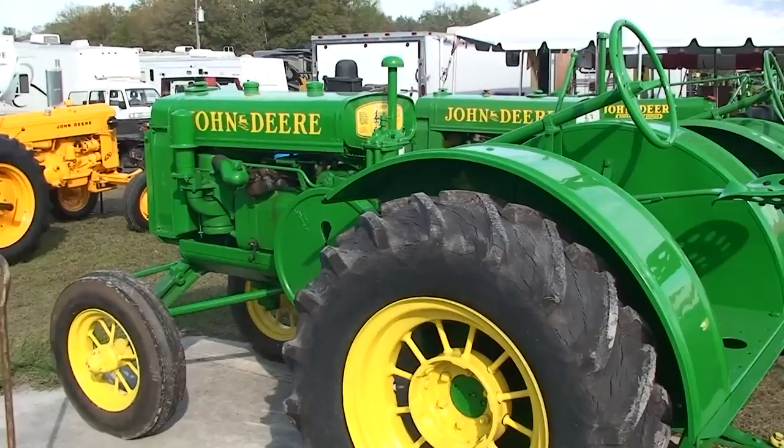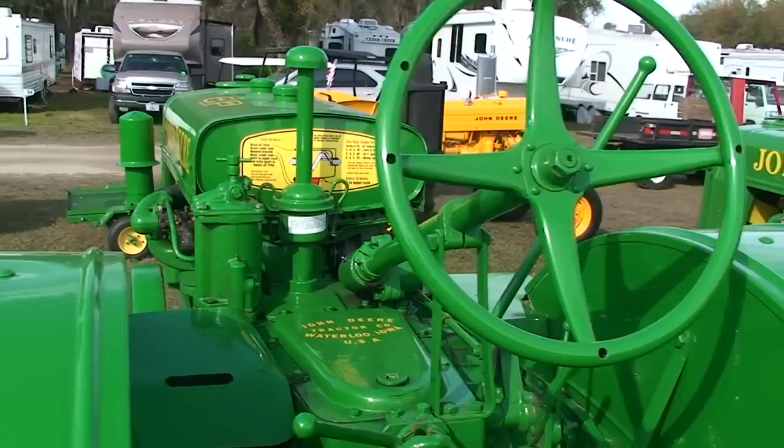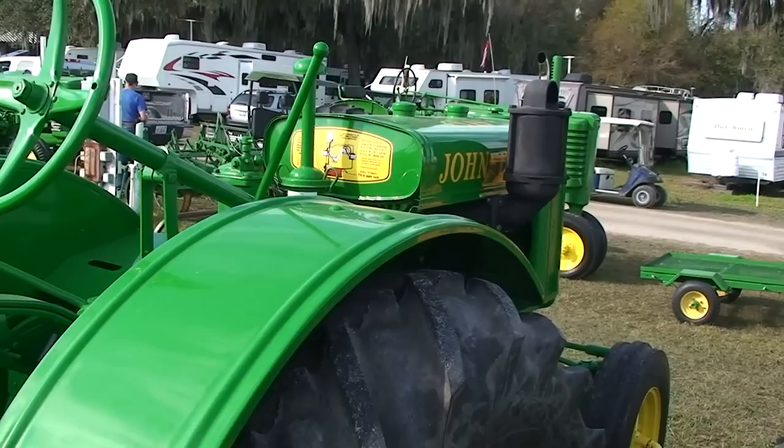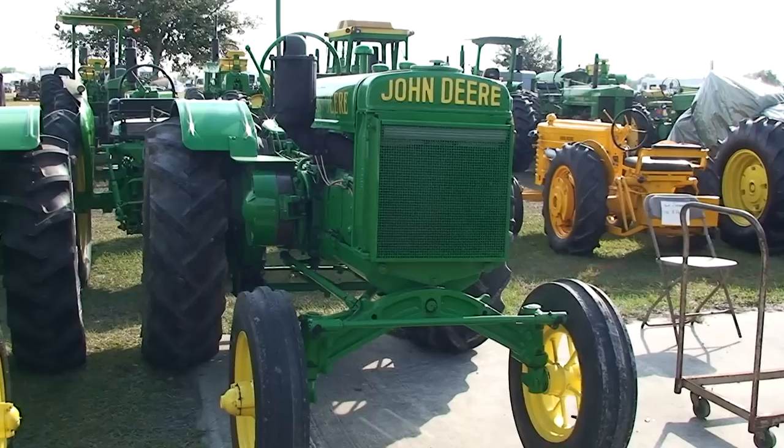Big engine, big flywheel — somebody tell me what this one is, I'm not familiar with it. Here's the one I kind of am familiar with — it's a smaller GP, the 1929.